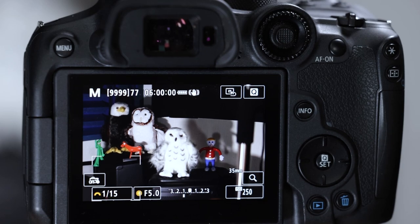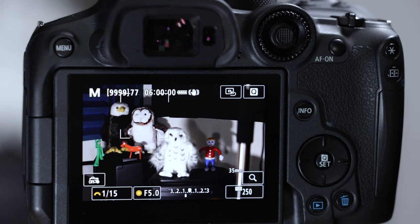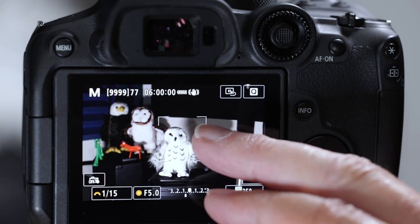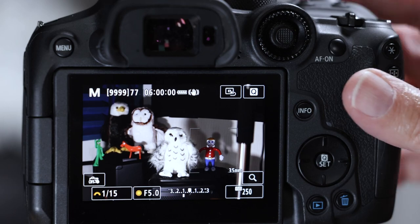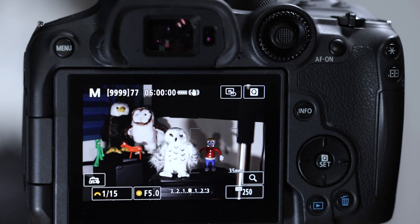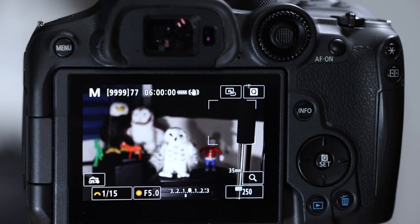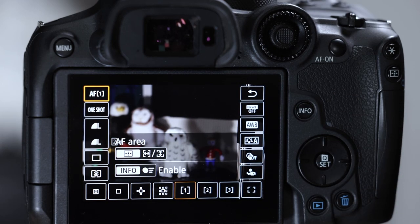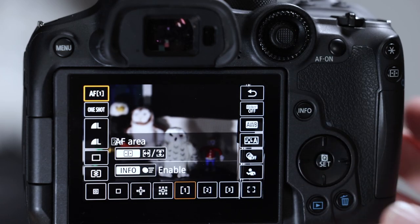Another thing you can do with the screen is place the autofocus box on the target you want by tapping on it. You can tap on the barn owl, the snowy owl, or any subject and it jumps right on it. Finally, if you want to enter the Q menu there's a Q button on screen, and to get out there's a little arrow. You can also just hit the physical Q button.